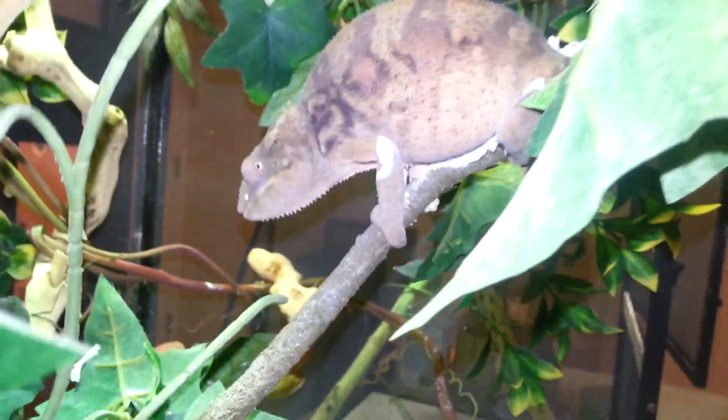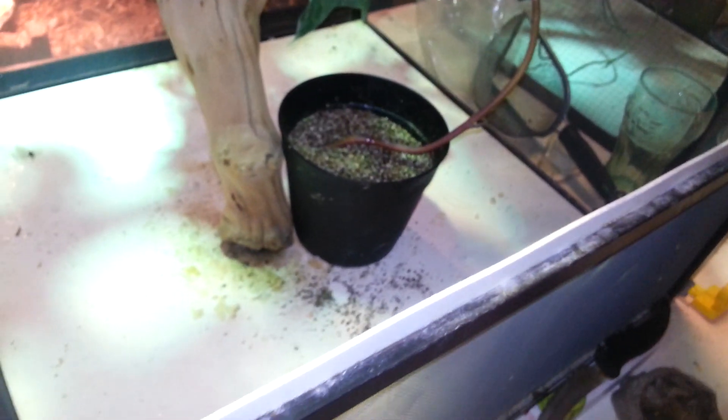There's a panther chameleon — no colors yet, so I'm kind of disappointed. He should have been a nosy be, so he should have been blue, but no colors yet. I think the female here is gravid — that's why she's dark brown. Usually she shows really nice colors. I think she's gravid. Got some vermiculite down there, so she is gravid and she could lay her eggs there.